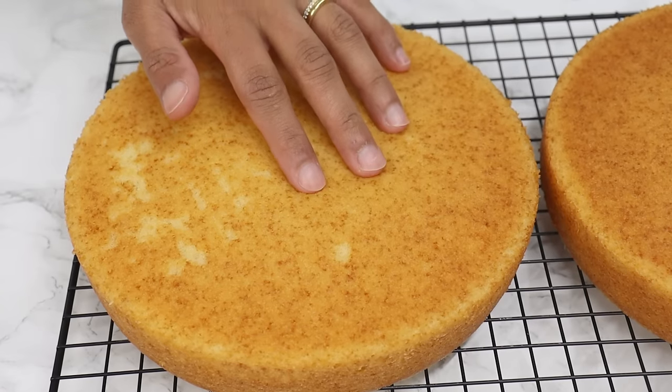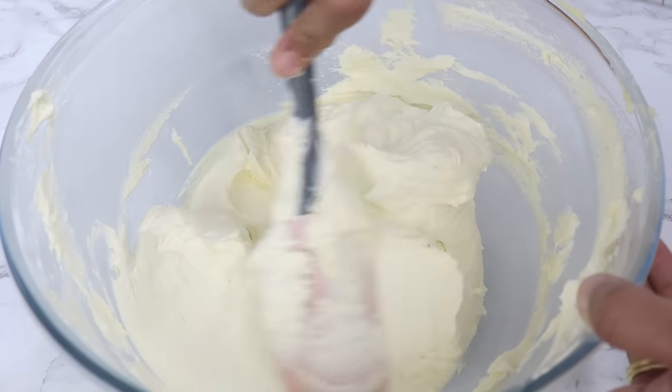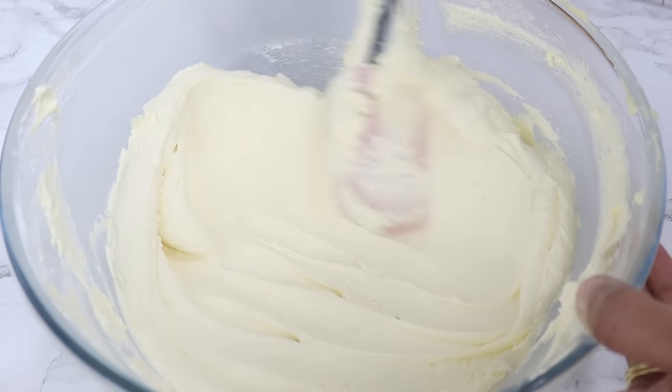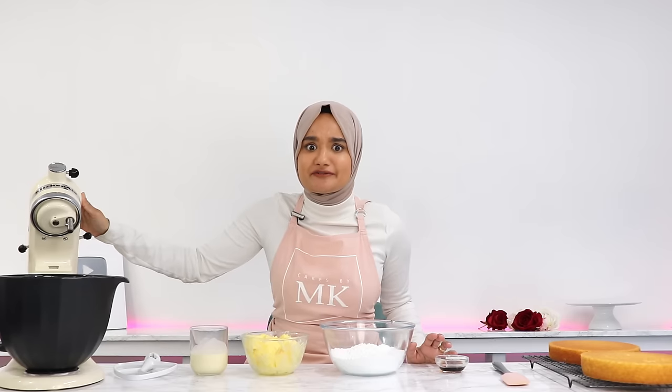These cake layers are honestly so incredibly soft — I cannot wait for you guys to try this recipe. While these are cooling, we're going to make a super easy and not too sweet American buttercream. You can use a hand mixer, but it does require a bit of mixing, so I'm going with my stand mixer today to save myself the arm workout.